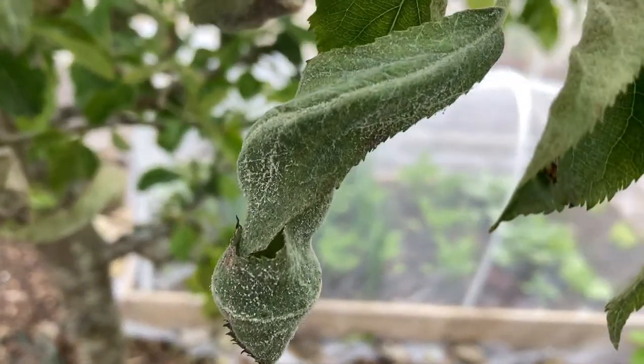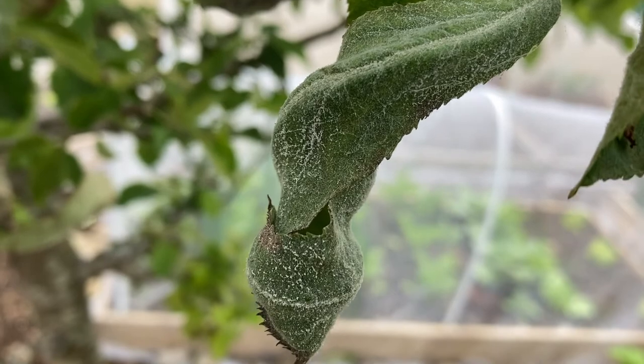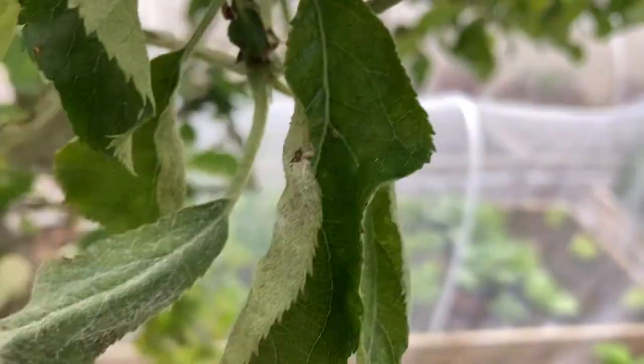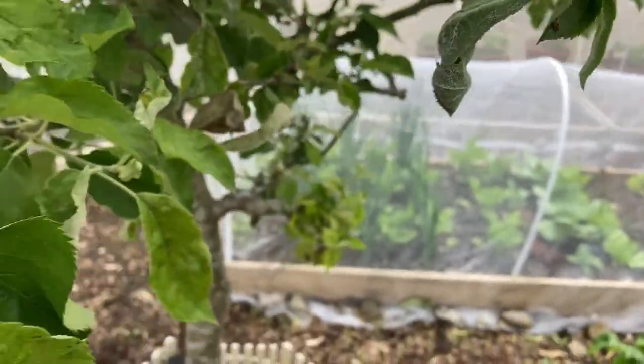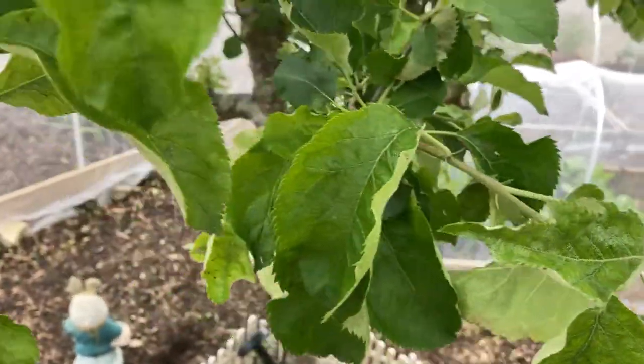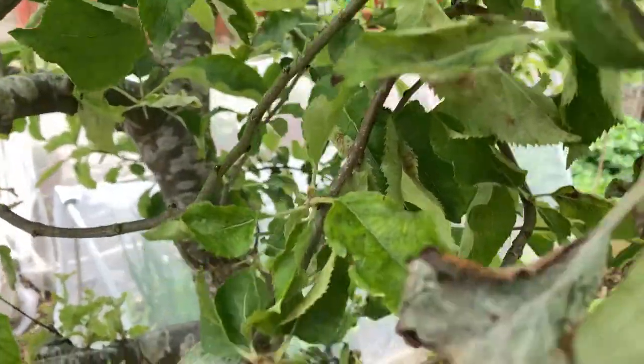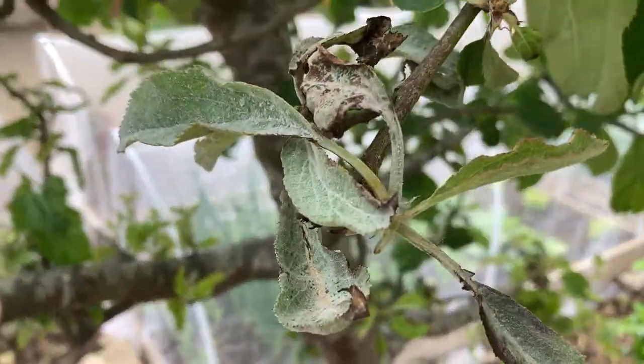So how can you get rid of this? Unfortunately, there is no chemical solution available in any garden shops or anywhere, like any sprays or anything. So the only way is to cut the affected new shoots from your apple trees.